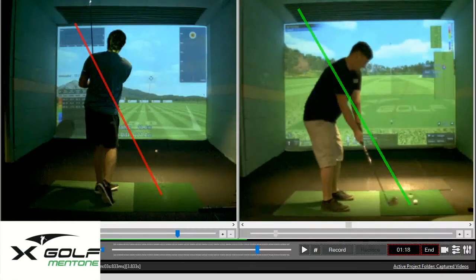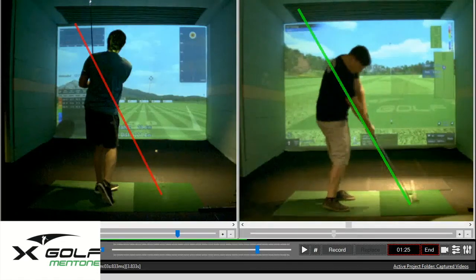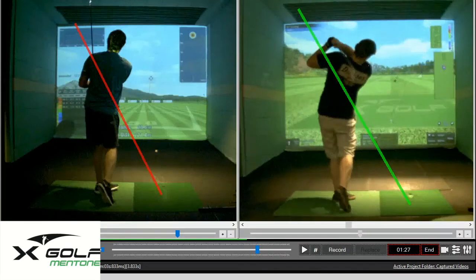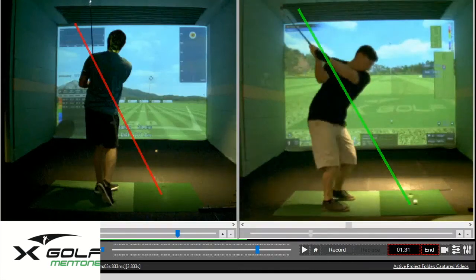We can do this for any player that comes in. We'll do a session, give you some drills in your caddy locker. You can come in here, hit some balls, and use the swing analysis program to see if you're doing it correctly — and this is really the path to improvement.